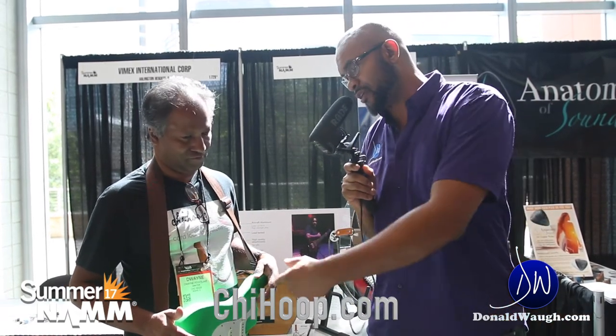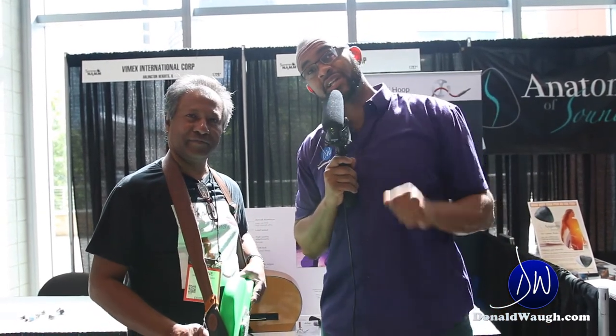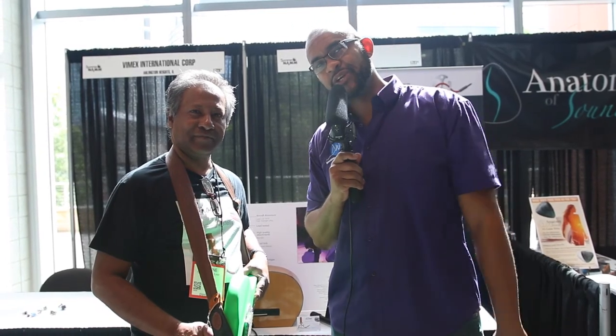It's a very unique product and I'm sure we'll see it in many guitar players' hands — on their instrument. Thank you so much for checking us out on DonaldWa.com, we'll see you again in the next video.